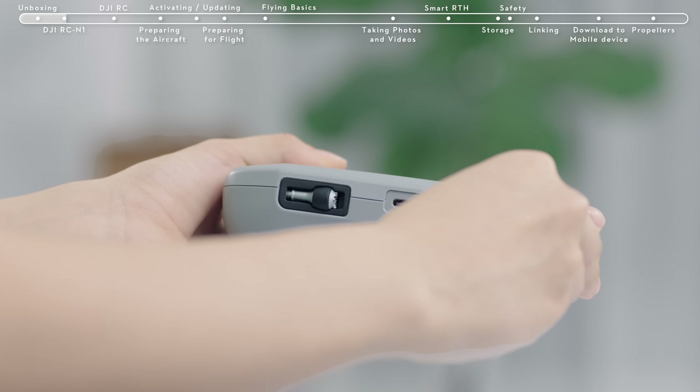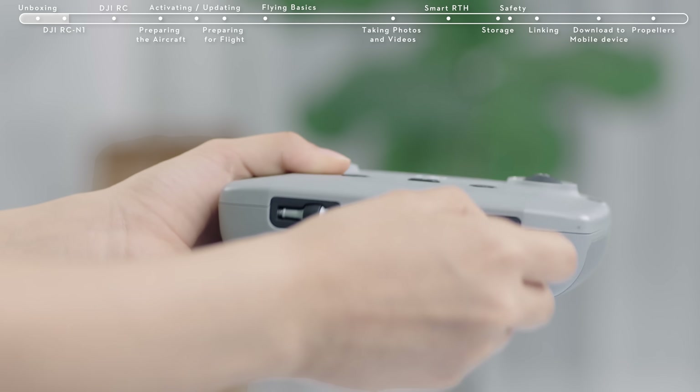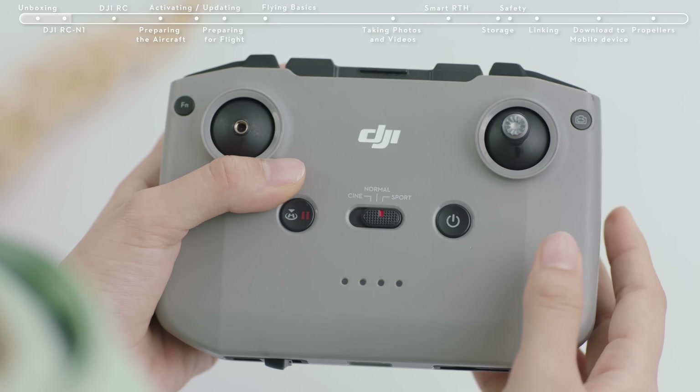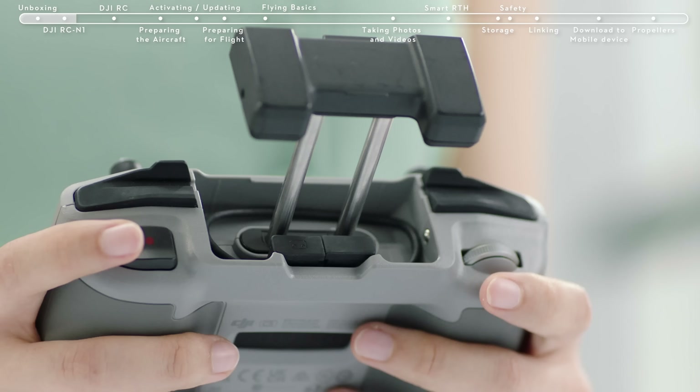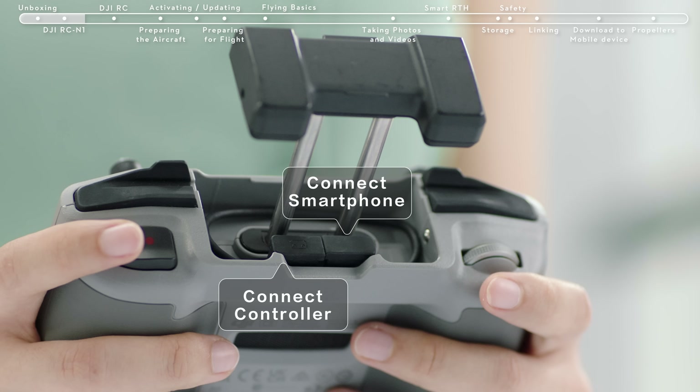Remove the control sticks from the storage slots at the bottom of the controller and attach the control sticks. Extend the mobile device clamp and locate the RC cable. The cable on the right with an RC icon should connect with the remote controller, and the other end on the left should be used to connect your smartphone.